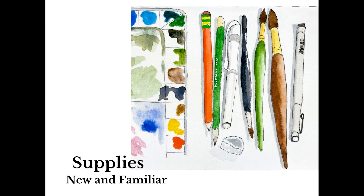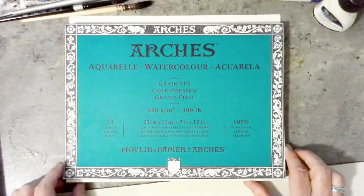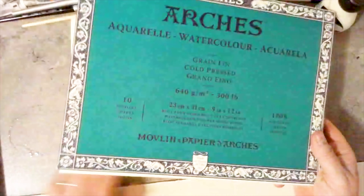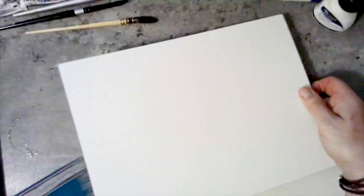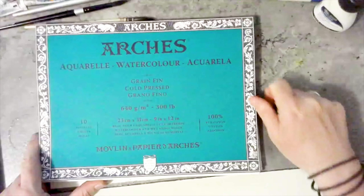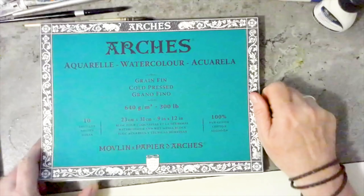Most of the supplies are ones you would use in a normal watercolor painting, however there are several that you'll find interesting. First, we have watercolor paper. I enjoy Arches watercolor paper simply because it's always 100% cotton, which is important. This is a 300-pound paper, which is nice and thick — that way I do not have to tape it down to a watercolor board; I can just use it flat on the table. It also comes in 140-pound, but for the activities we're doing today, 300-pound will be best.